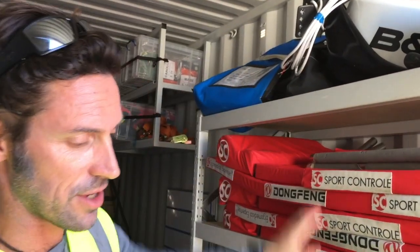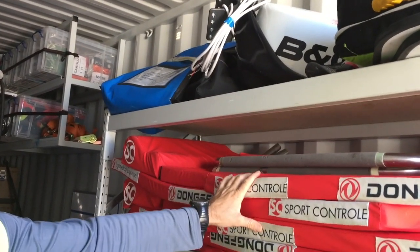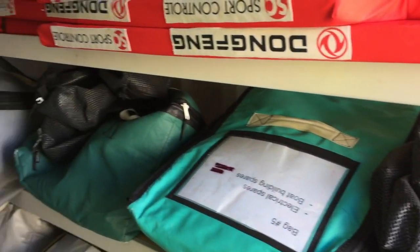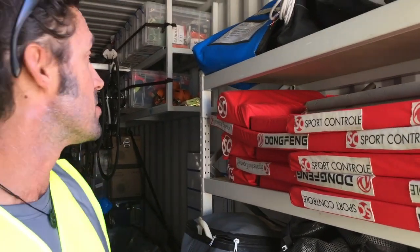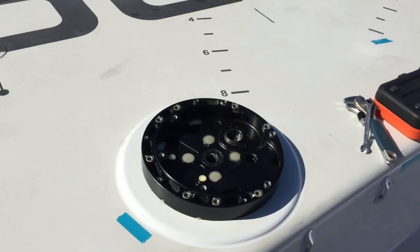In here, the shelving unit has literally everything that comes off the boat in terms of the supplied equipment and the stacking bags. These triangular bags contain all the boat's spares equipment — these ones are electrical spares, all labeled up with whatever's inside them, and they've got a maximum weight that they're allowed to be.